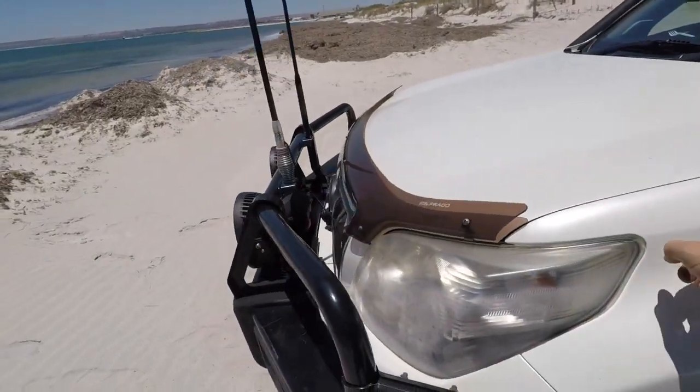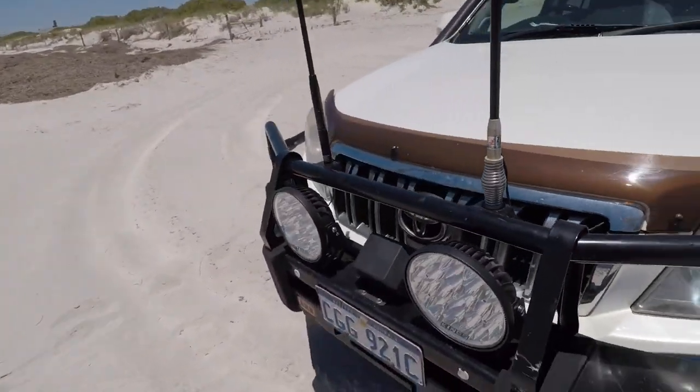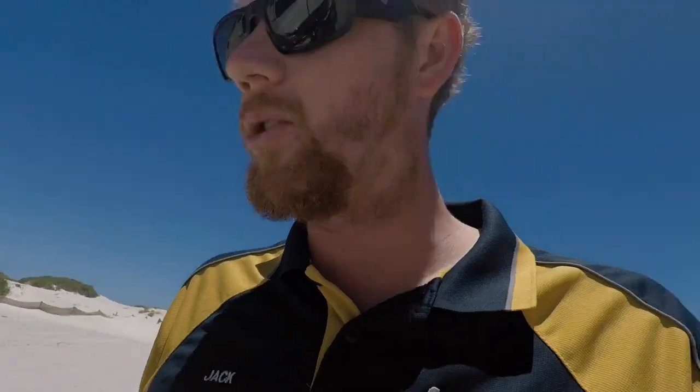That runs inside the bonnet here along to these lights — it's all part of the King's kit for the spotlights, the wiring harness. It's about 20 to 30 bucks maybe on their website delivered, but it came in the kit.